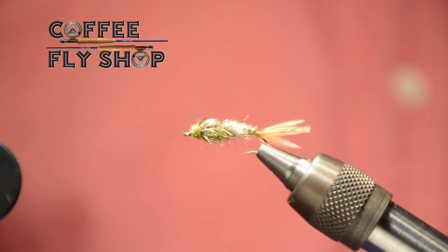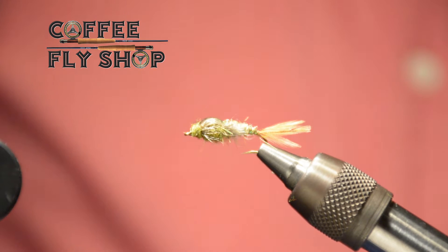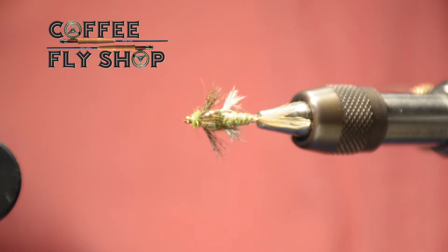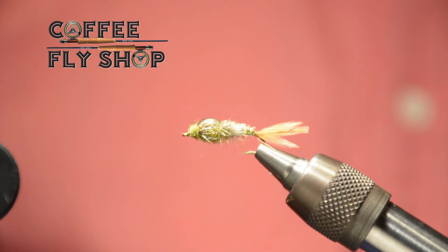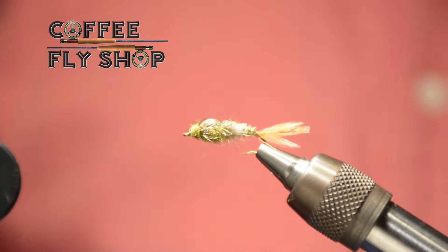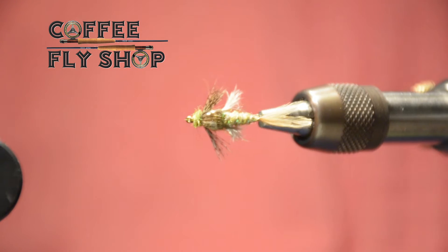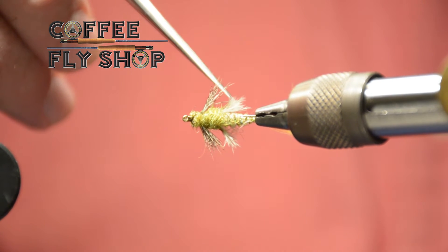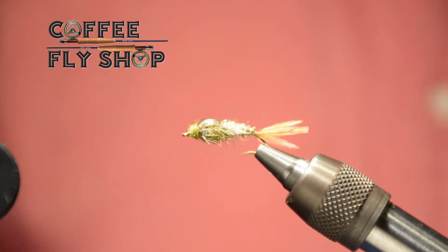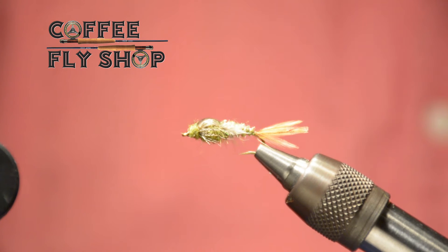Esta mosca surgió por la inquietud de un amigo que me preguntó dónde se localizaban o cómo podía sustituir algunas plumas que son las Sutter Feathers. Estas plumas son utilizadas para la parte de las agallas o las branquias de las ninfas. Pueden ponerse avestruces u otros tipos de plumas, no el culé canarí, debido a que retiene demasiado aire. Estas plumas también contienen un poco de aceite y ayudan a mantener burbujas de aire capturadas, pero no son lo suficientemente fuertes para ayudar a la flotación; son utilizadas para imitar el movimiento de nuestra ninfa.